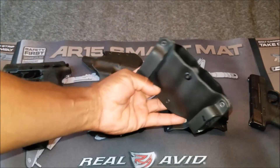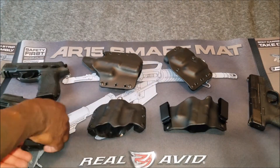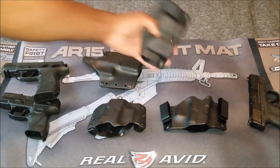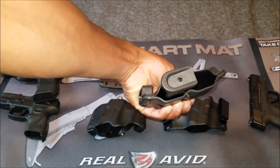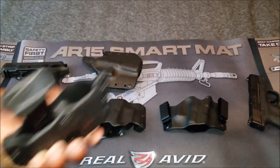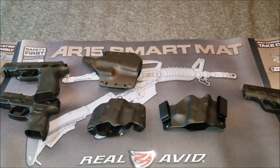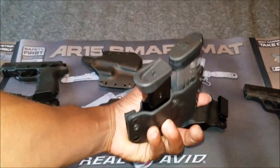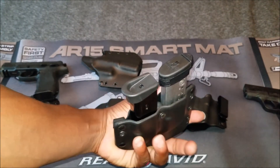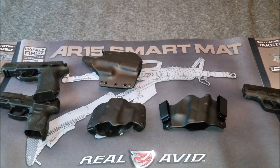Lastly, we have the magazine caddy. Let me grab a Taurus PT-111 magazine and a Smith & Wesson Shield magazine. You can arrange your magazines however you want — this is just an example of how you can carry them.